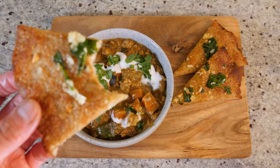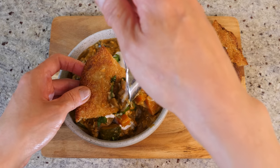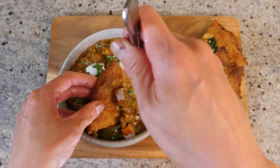Explosion of flavours! You've got to make this bread — it goes so well with the curry.